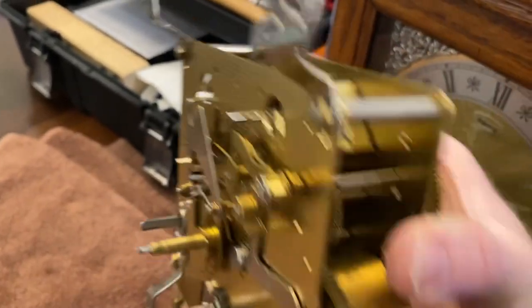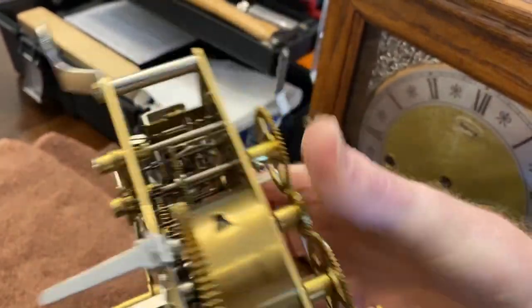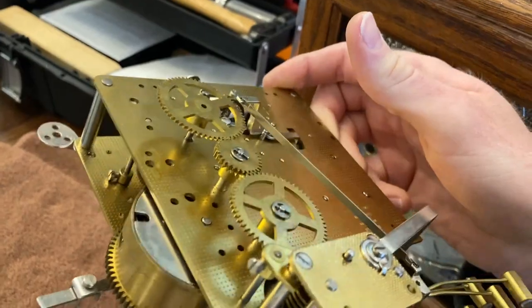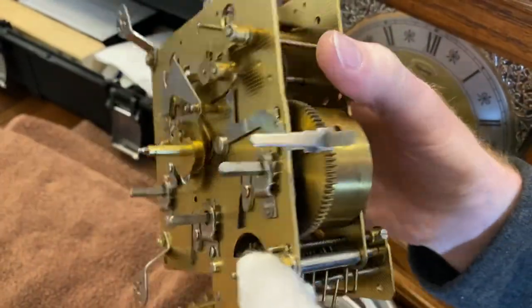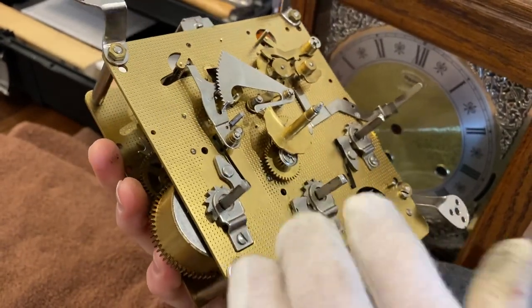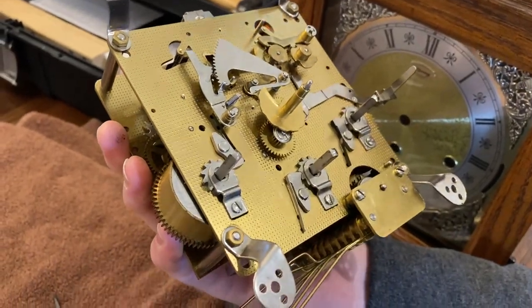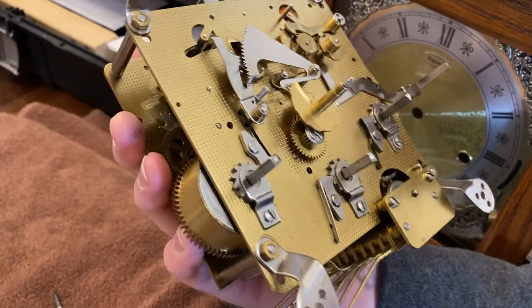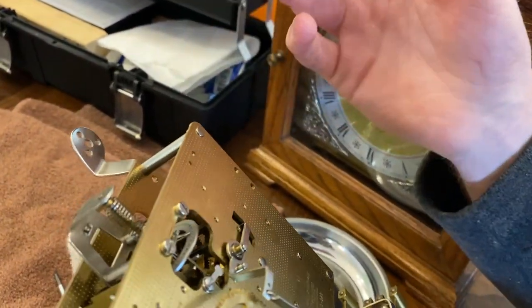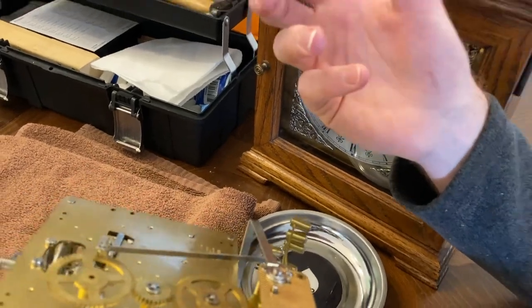What the green means is that the cleaner had ammonia in it. Ammoniated cleaners are green, and when they sit on the clock you'll see them turn into green goo over time. It starts out as a cleaning agent but eventually as it evaporates it turns into goo, and sometimes can get really hard even.